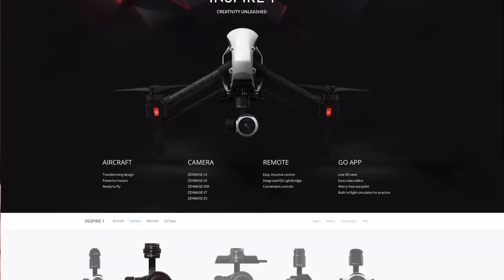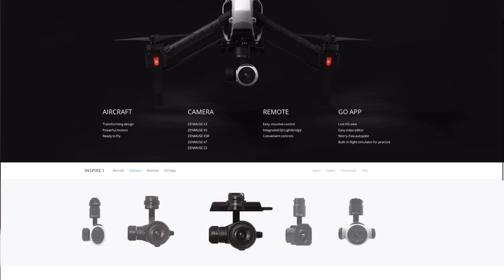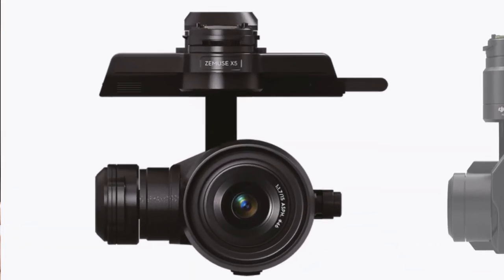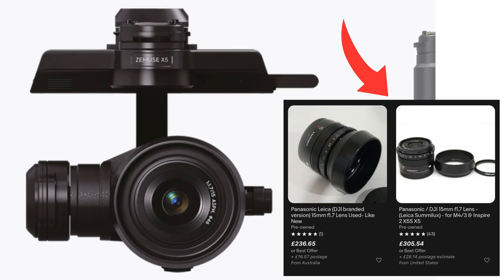This is actually the lens which was adopted by the DJI drone guys — they rebranded it, so you can pick these up with DJI written on the front for roughly £50 less than the Leica-branded one.